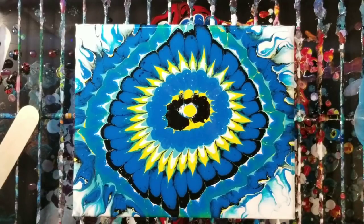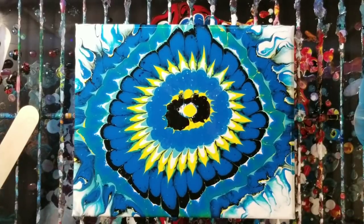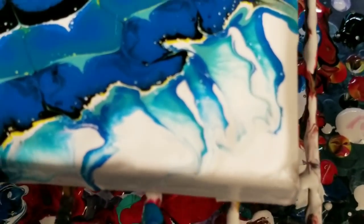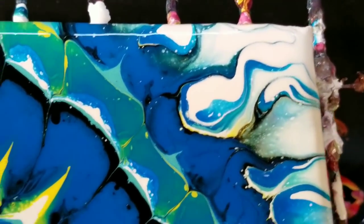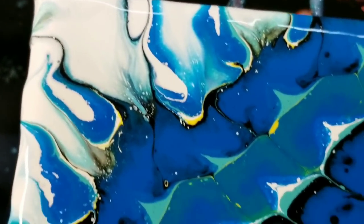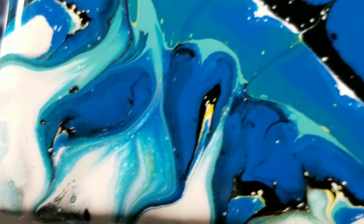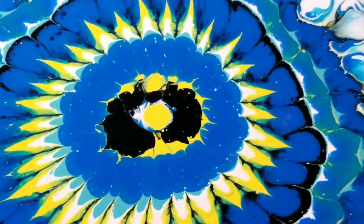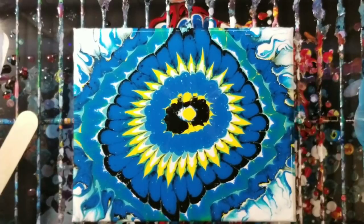Alright, I'm quite happy with that. Let's go ahead and do our close-up. We have the bottom right corner here, going up to the top right corner, the upper left-hand corner, the bottom left corner, and of course the middle. I forgot to mention — you may have noticed in the sped-up part that I dripped a little bit of yellow right in the center, because I definitely wanted it to have the flower look.